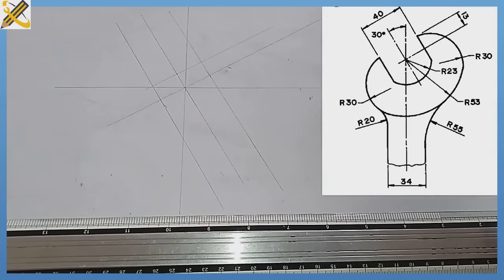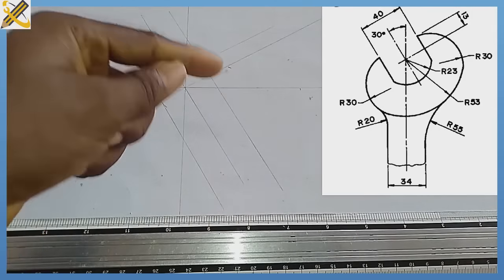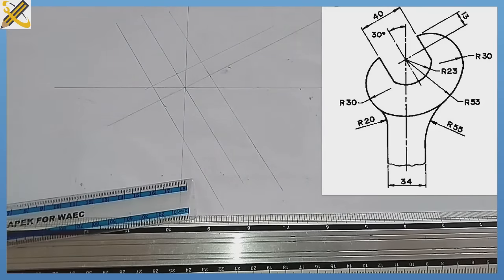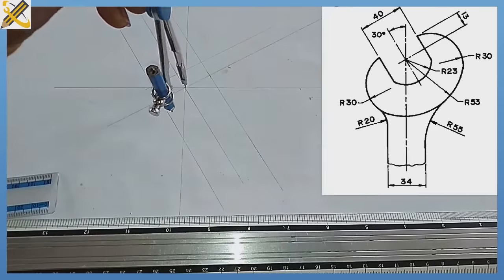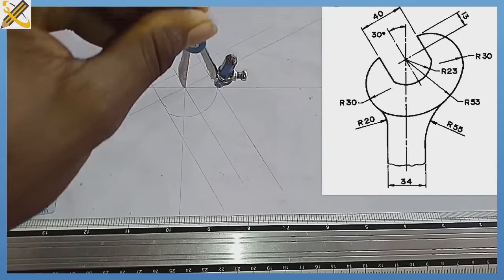The next procedure is to draw the arc joining this line and this line together. The arc joining them has a radius of 23. So with your compass, measure radius 23, place your compass at the midpoint here, and draw the arc.